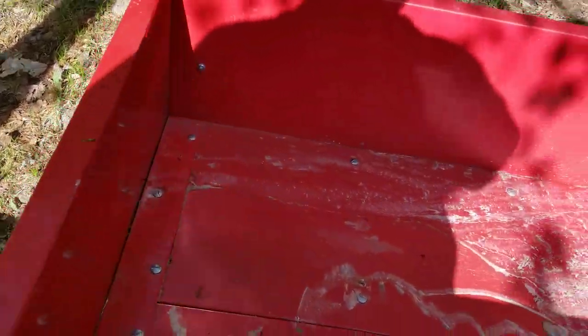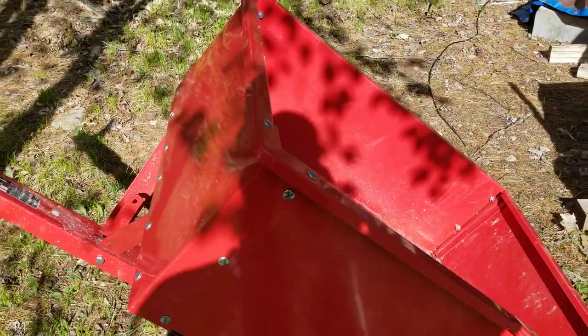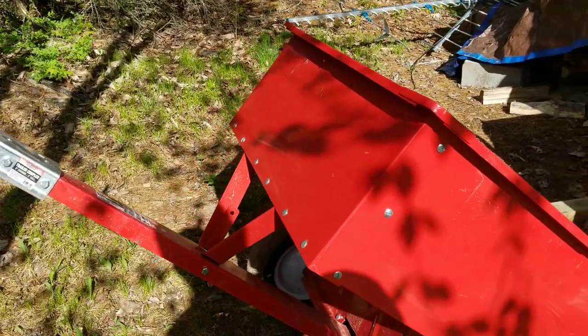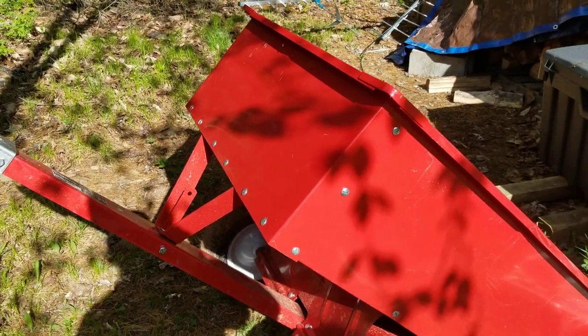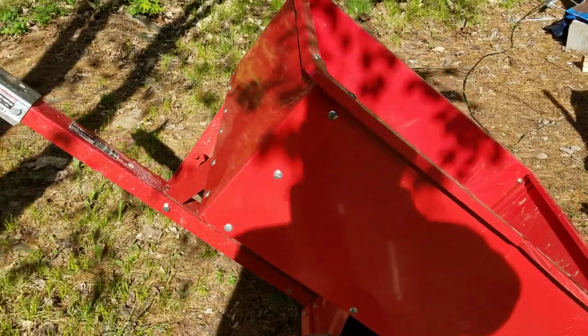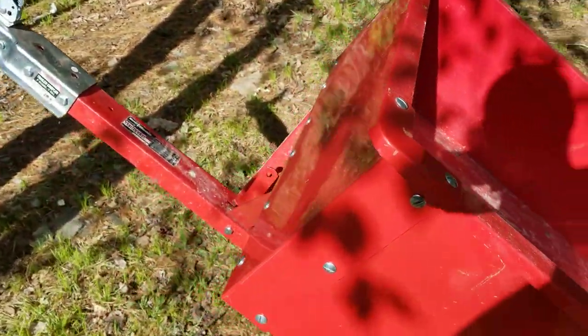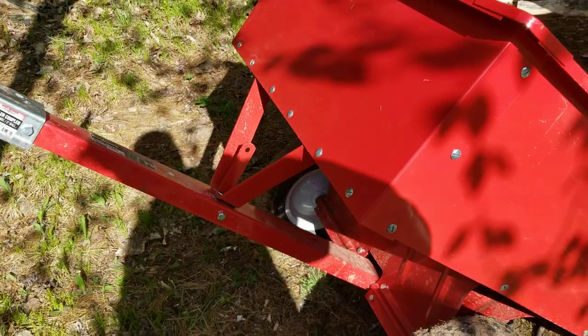Everything. I mean, it came in and you really had to spend time putting this thing together. Look how many screws in there in awkward places. The instructions sucked. All these screws are supposed to have washers — they gave you a ton of washers, but the instructions don't tell you where to put the washers.